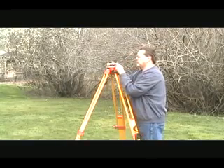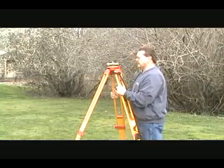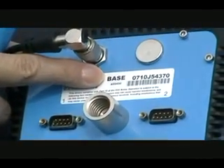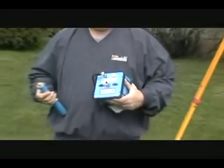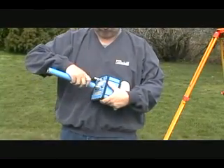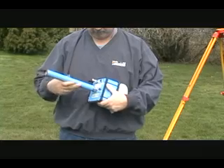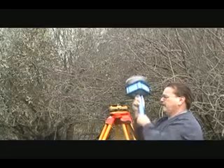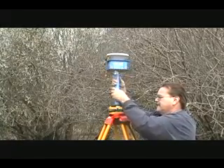Begin with your tripod leveled and set up over your base point. Attach the base receiver to the blue 25-centimeter pole. The base receiver will have 'base' stamped on its bottom. The 25-centimeter pole is provided to raise your receiver above the tribrac so that you can more easily attach your cables. Now attach the 25-centimeter pole with the base receiver to the tribrac.